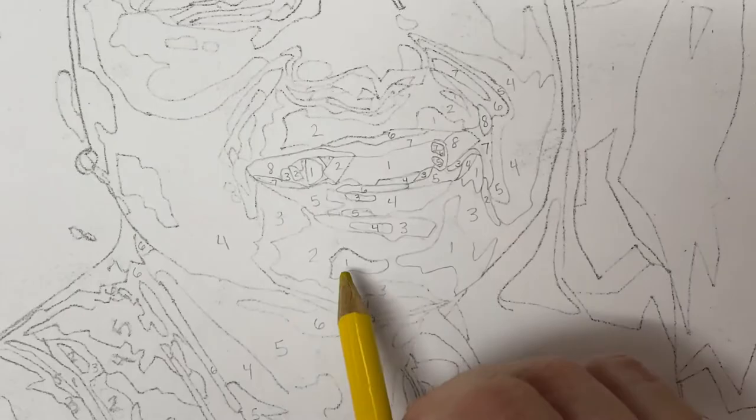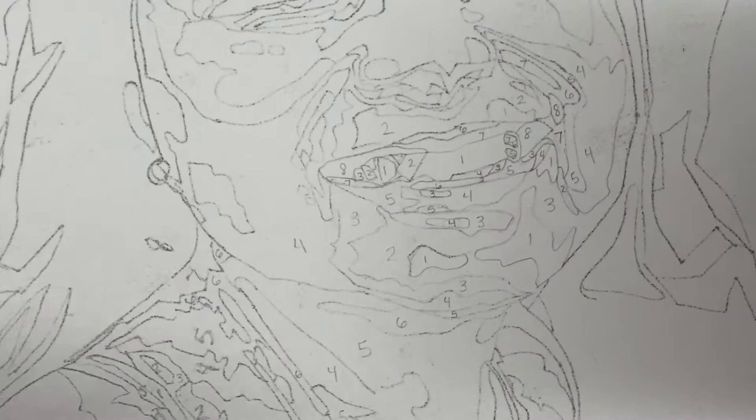Don't erase them all at once. Only erase the one that you're working on. I have some kids who say, well, then I don't know where all my shapes are. If you do it one at a time, you can certainly figure out where the shape is because you can still see it when you erase it. So start with your number 1s. Erase your outline and your number before you color it.